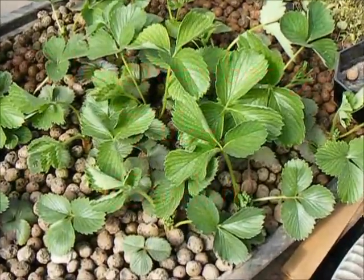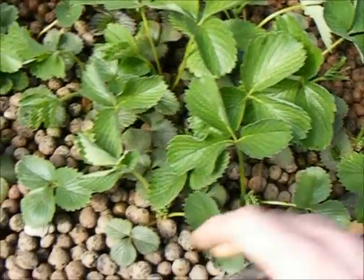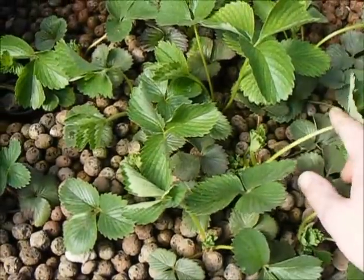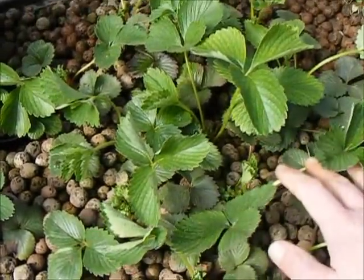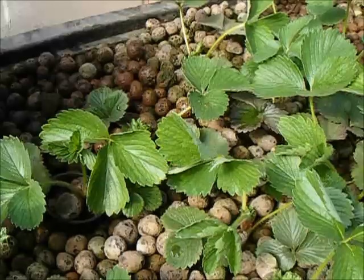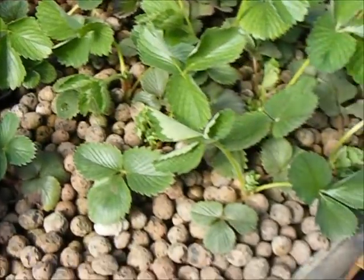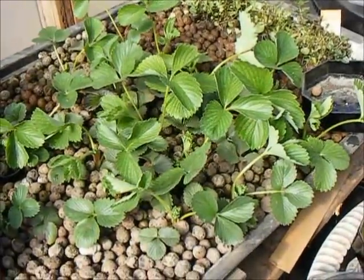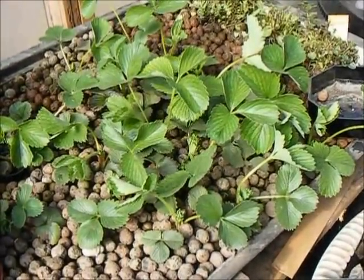Well hello everybody. It's the 24th of March. The time has come to move these strawberries once again into their next home. They're all looking like they've got some good solid starts there, but they do take up rather a large chunk of my aquaponic bed, so they're gonna have to go.